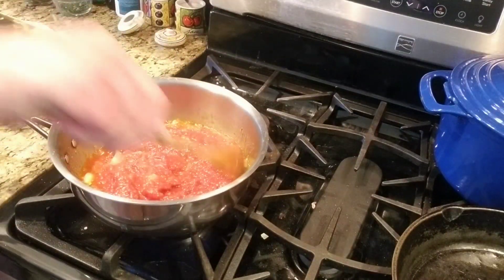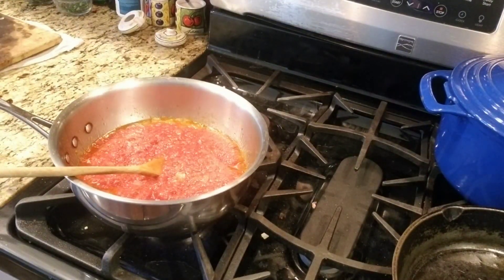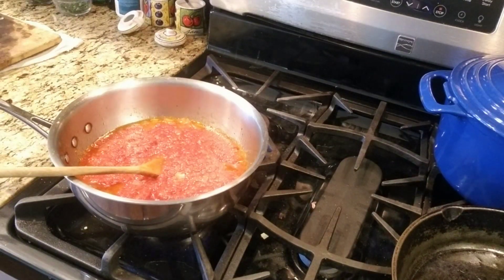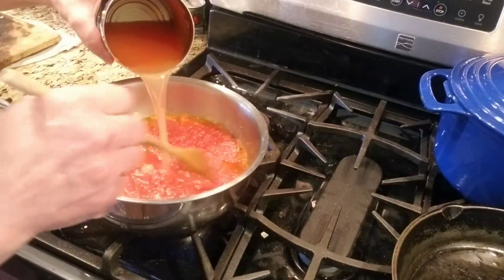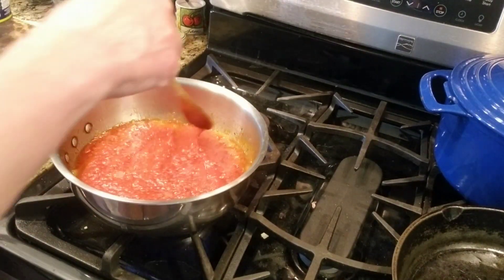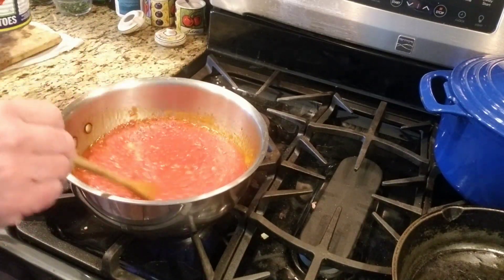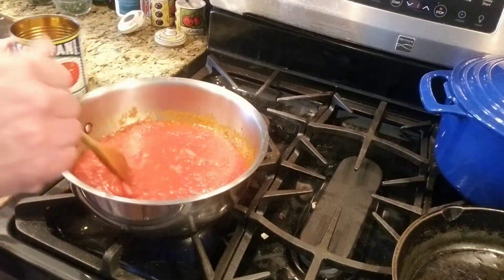So I'm making the sauce right now for the steak pizzaiola. I'm just going to add a little bit of water into this, and I'm only using one can. With this dish, you want the sauce to cook first.